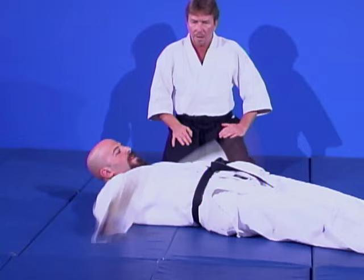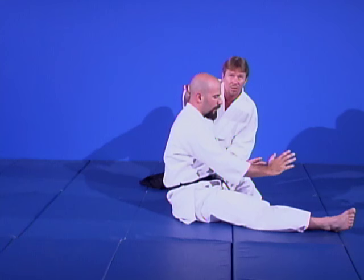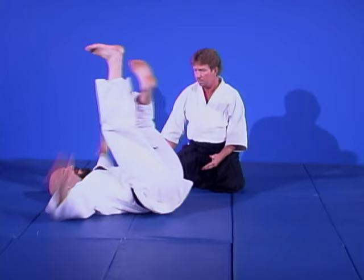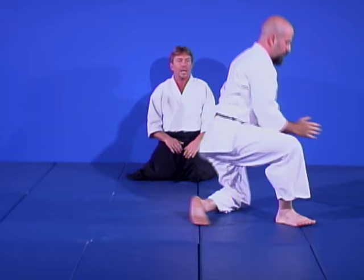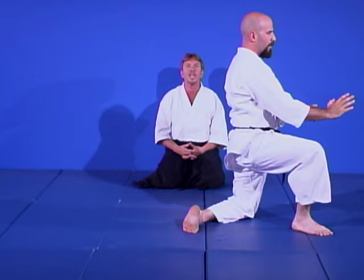Now he's going to sit back up in that roll, arc himself back, bringing the hips with him. Before he touches his head, before the shoulders hit, he will make this break fall happen. We don't want to reach back because you'd put all the weight in your wrist and break it. He arcs back, smacks at a little more 45 rather than 90 degrees, and comes back. Then we do it from one knee, and then standing. That's your back break fall.